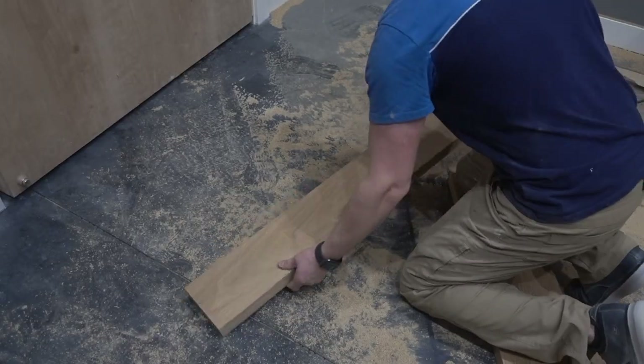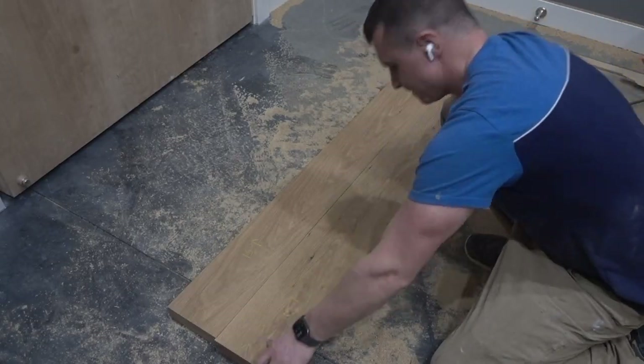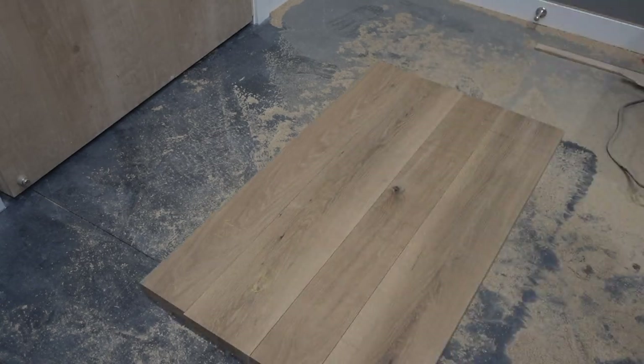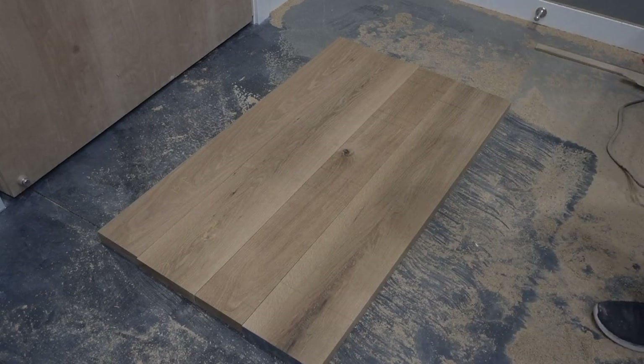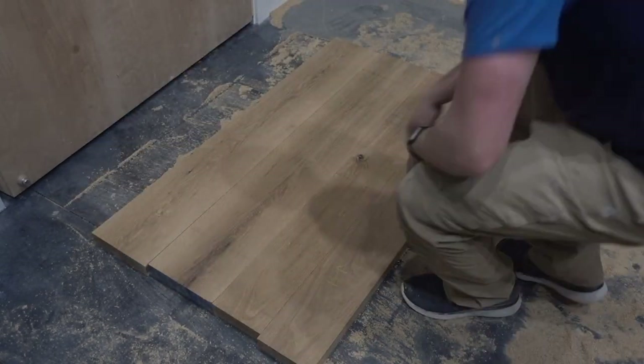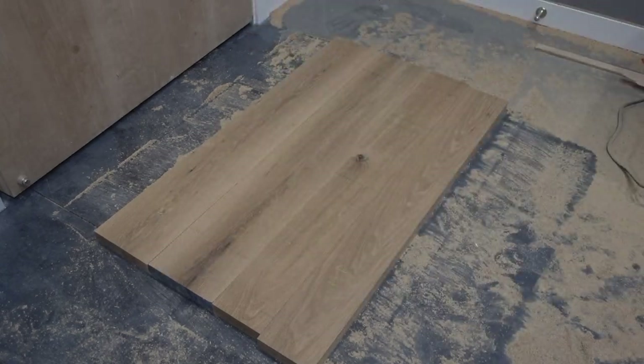Here I'm laying it all out. There's one piece specifically that I really want on top — the one right there with the knot in it. I really want to keep that exposed on top, so I moved everything around to make that piece stand out and match the pieces around it.